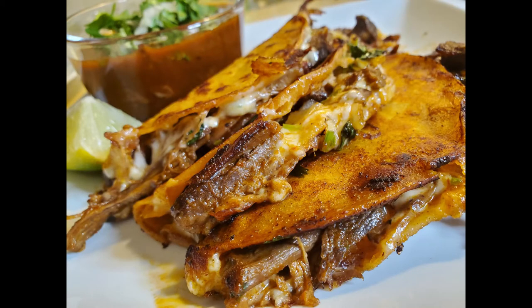Your beautiful quesabirria tacos and consomme are ready. That was a really intricate recipe — there were a lot of ingredients, a lot of different cooking processes — so it's definitely not one of the easiest recipes out there, but it's so worth it. It takes quite a while and it made my kitchen really messy, but these tacos are really really tasty. And what goes better with tacos than a nice cold red beer?